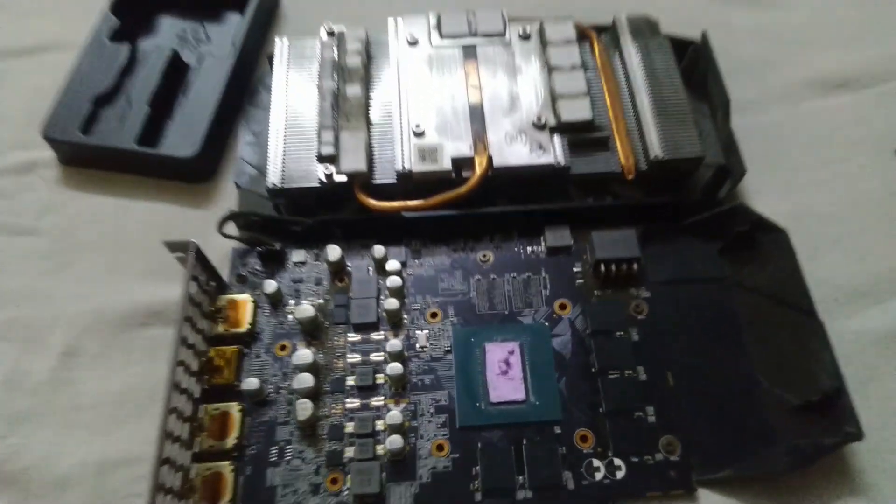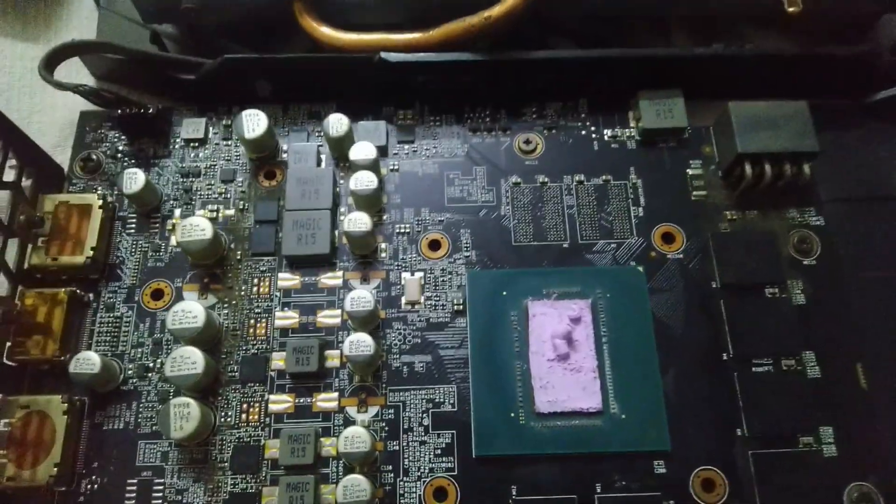Okay, paste applied. Now let's pack our graphics card and test it.